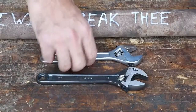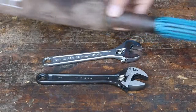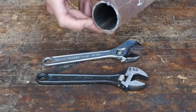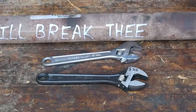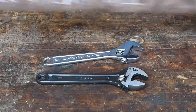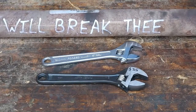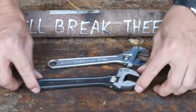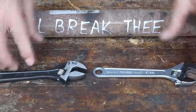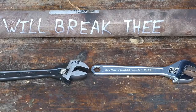We are going to test these to failure using 'I will break thee' — my ultimate cheater bar. It's nothing more than a cut-off driveshaft from a Jeep Wrangler, but it has broken a lot of tools. We'll see which one's tougher and whether we can justify the cost difference.